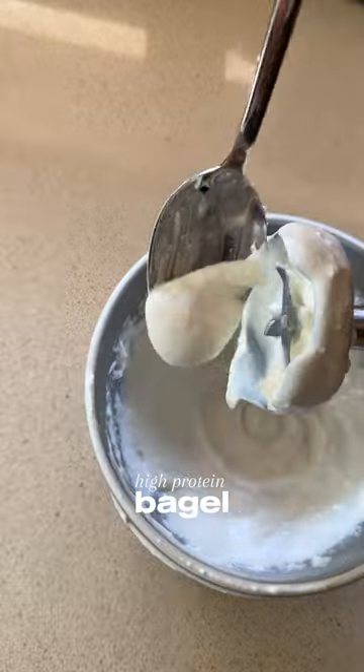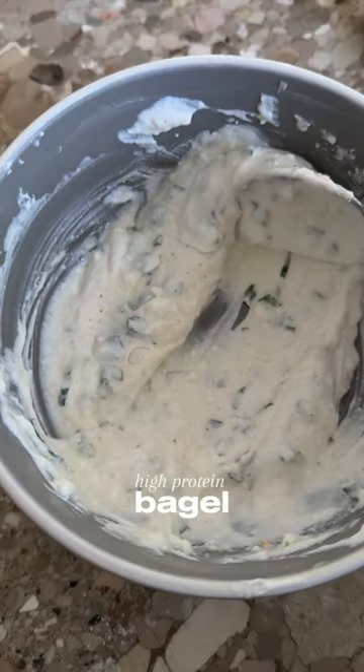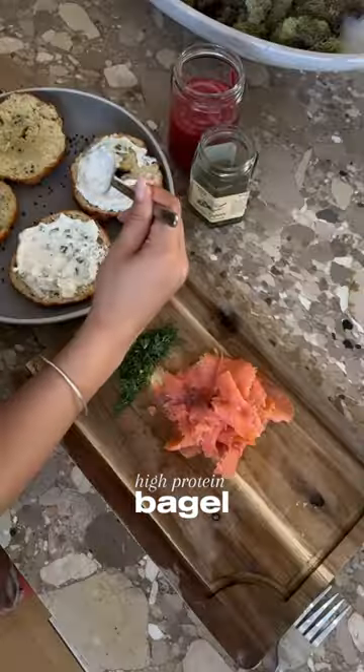And if you whip cottage cheese and add chives and garlic powder, you get a delicious high-protein cream cheese. The full recipe is in the caption below.